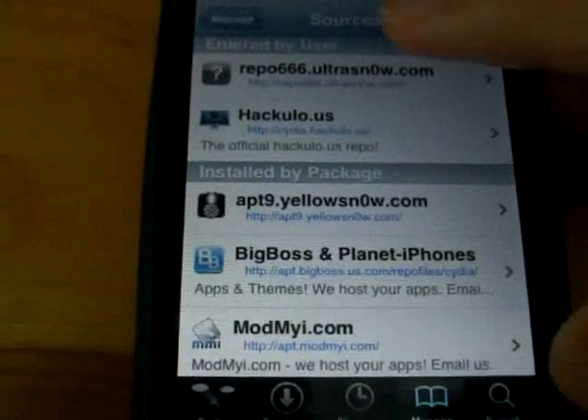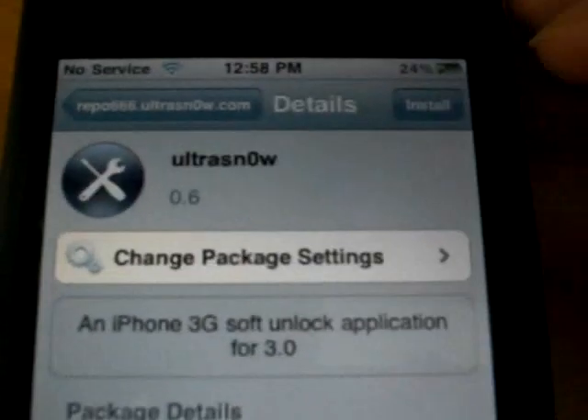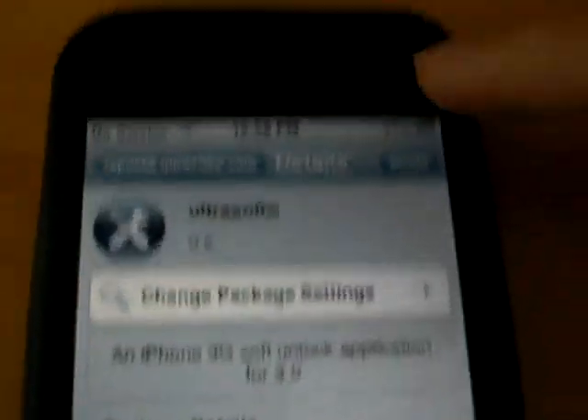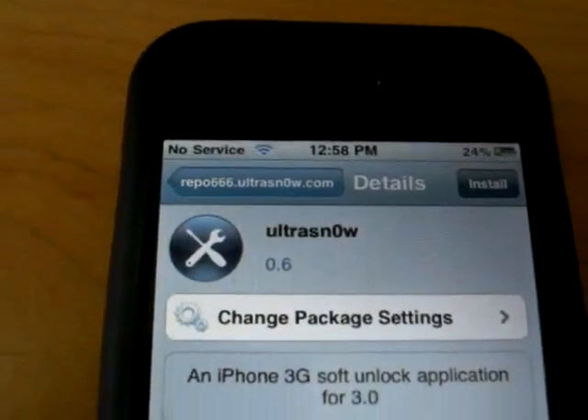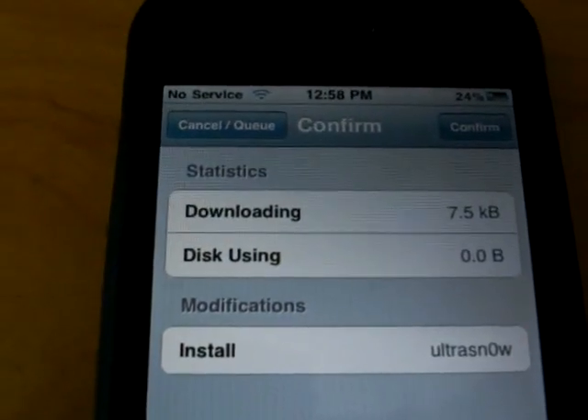Once that's done, go and tap on the source that you just added and click UltraSnow. You can read through some of this if you want, then tap Install. If you're sure about doing this, go ahead and click Confirm.